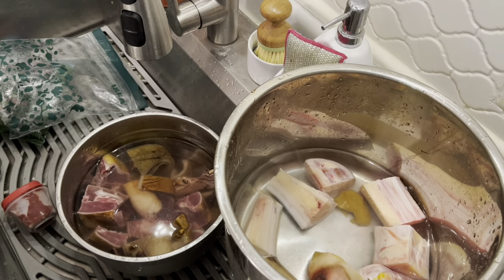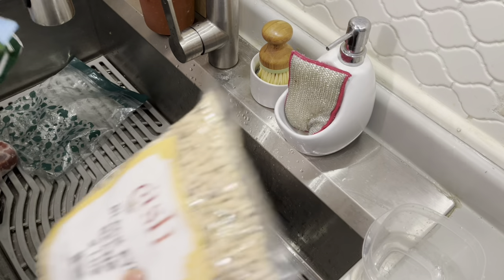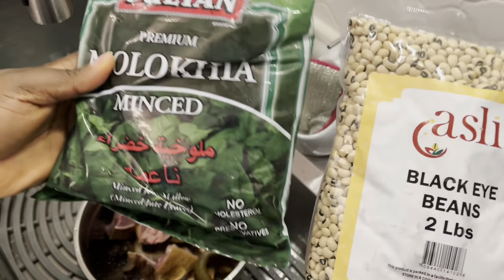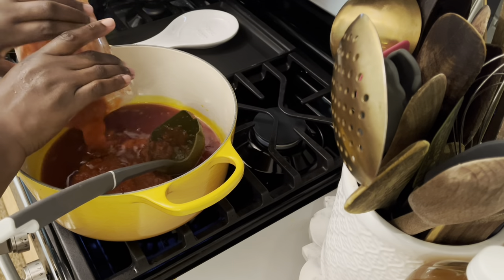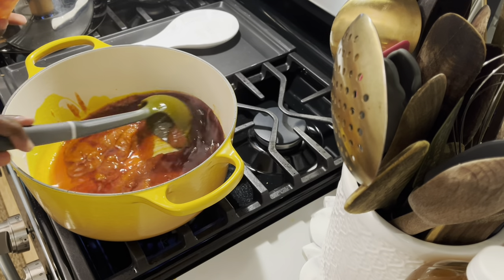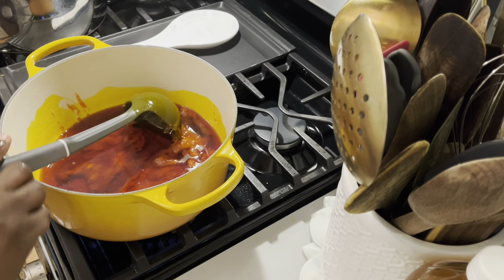I want to boil the cow feet halfway, then I'll add every other meat. I'm using black-eyed beans — that is my ewedu. Those are the two: the ewedu and the beans. You can use the regular red beans for these as well.